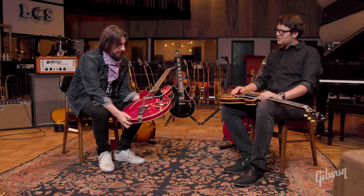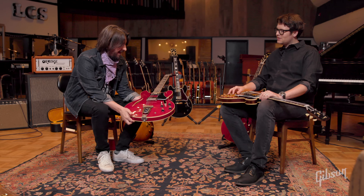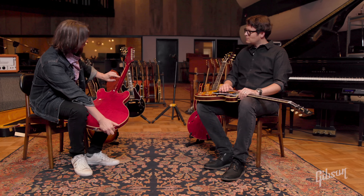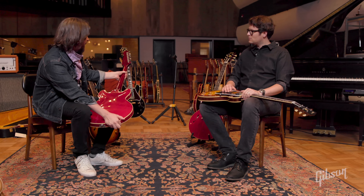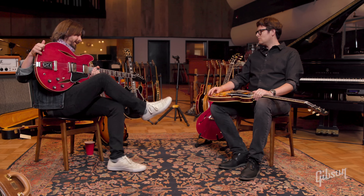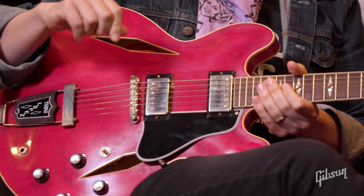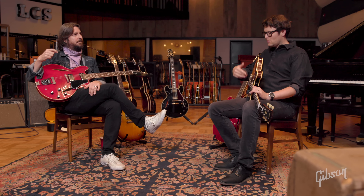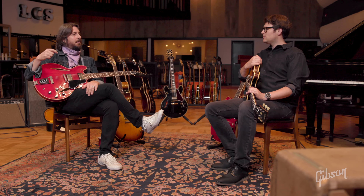What you guys did with this — I don't know if you can really see it on camera — but you really nailed the red, and the figuring of the wood in the red. That was a labor of love. Look at the back of the neck — it looks like an old Gibson neck to me. You really got the coloring right. The red is right. What makes a great guitar isn't just the neck profile but the range of sound you can get out of each pickup.